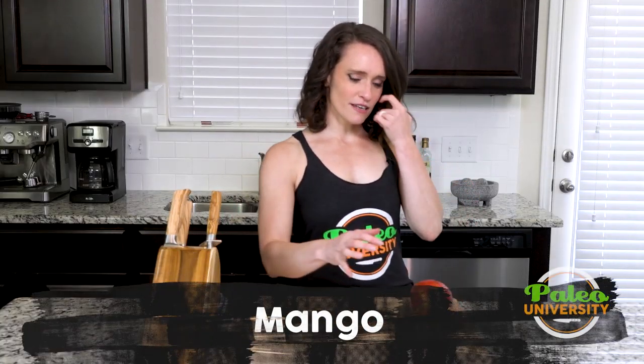Hey y'all, I've got some mangoes here. I know this is the kind of fruit that can intimidate a lot of people and it's understandable, so hopefully I can take a little bit of that intimidation away.